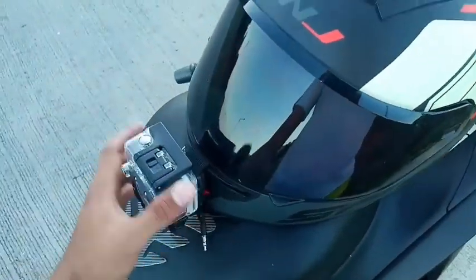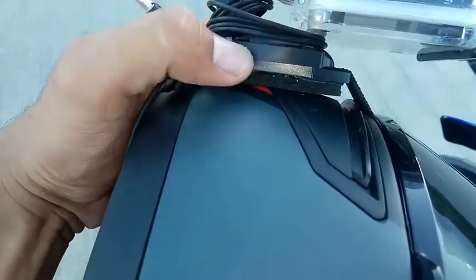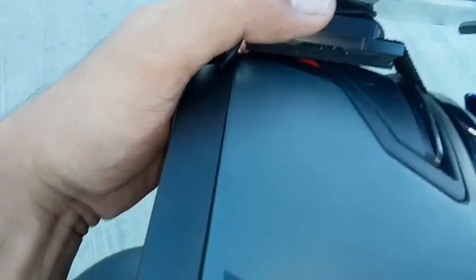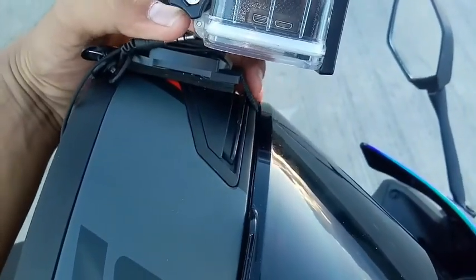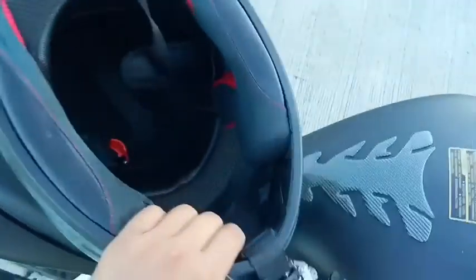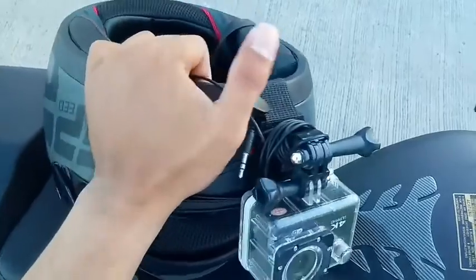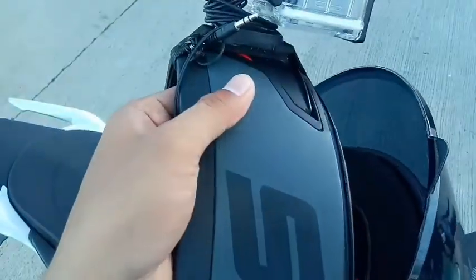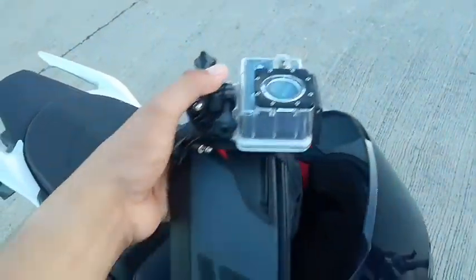Paano ko sya kinabit? As you can see mga Dre, itong part na to meron syang dalawang double adhesive — yung 3M na pandikit. Pinagpatong ko sya, tapos kinabit ko dyan. Tapos ang ginawa ko, nilagyan ko na lang sya ng strap. Pinasa ko dun sa loob para dagdag suporta na rin dun sa pandikit kasi hindi ako sigurado dun sa pandikit na yun. Merong space diba? Hindi sa dumikit lahat. May natira, so may tendency na baka mahulog. Kaya iba na rin yung sigurado.